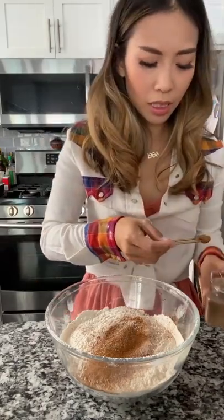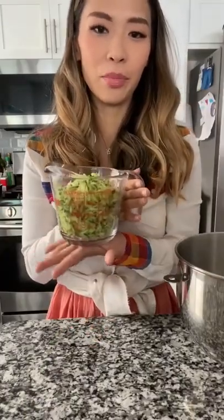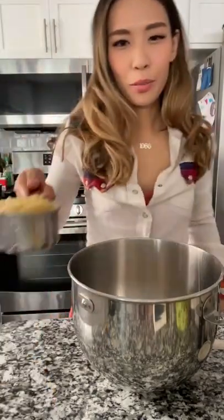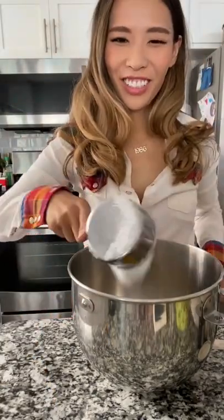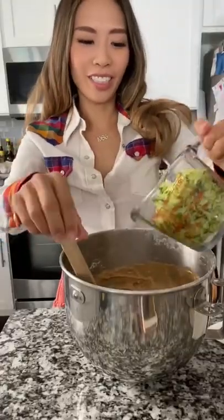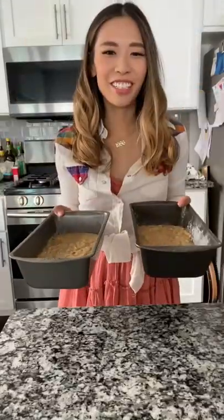One-fourth teaspoon of cloves. And three-fourths cup zucchini. Adding three eggs, a cup of applesauce, one cup of sugar, a cup of brown sugar, and a tablespoon of vanilla. Slowly fold in the grated zucchini. Put these in the oven.